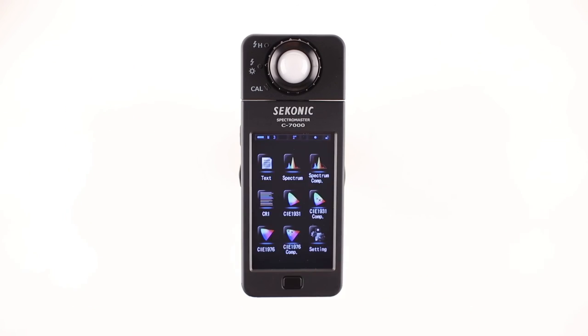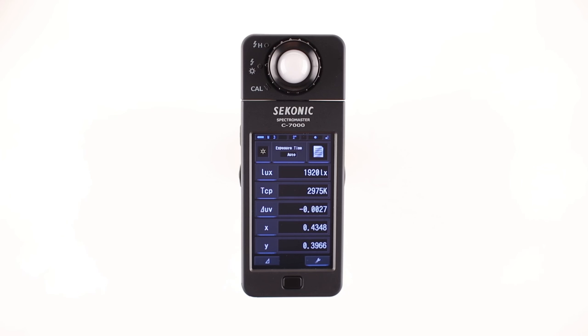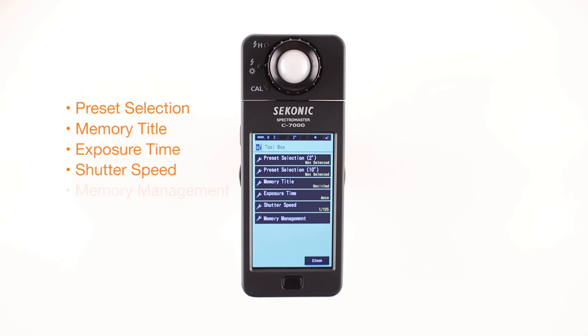Press the close button to go back to the display mode selection screen. In all measurement modes except settings, there's a toolbox. To access the toolbox, touch the toolbox icon. The toolbox provides the following adjustments: preset selection, memory title, exposure time, shutter speed, and memory management.